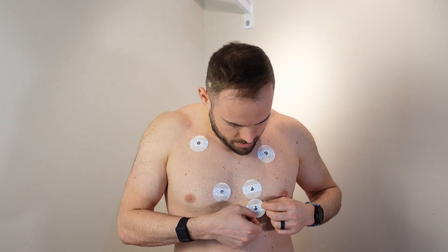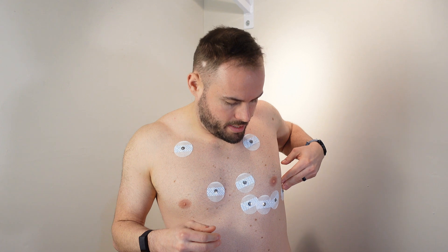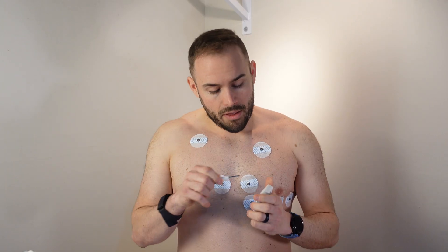I'm putting two up near the clavicle, kind of right outside on both sides. Then basically on both sides of the navel, and then going down the left side of the breast, kind of right underneath. People at Well You are probably thinking I'm not doing this right, but I'm doing it the best of my ability, and going all the way to the outside as well.